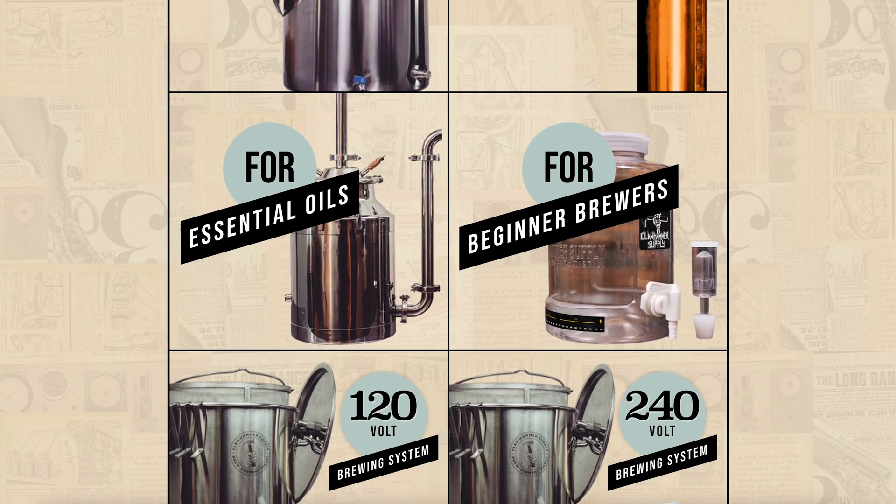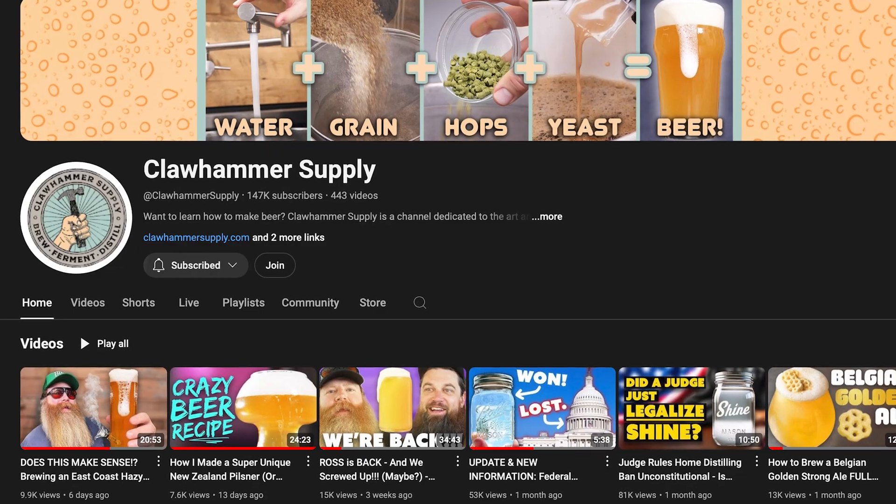That's all I have for this video. Thanks for watching. Check out our website, clawhammersupply.com, and I'll link to some more distillation videos on our YouTube in the description.